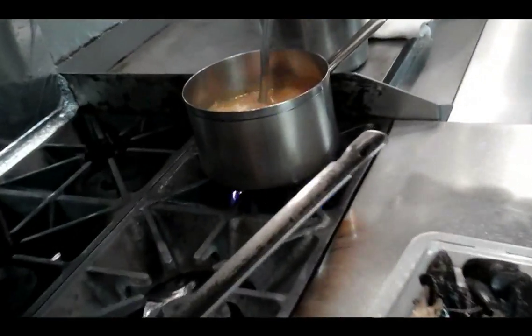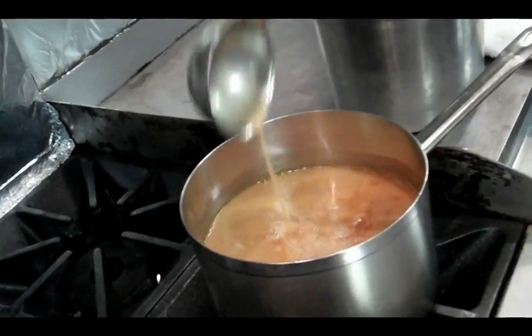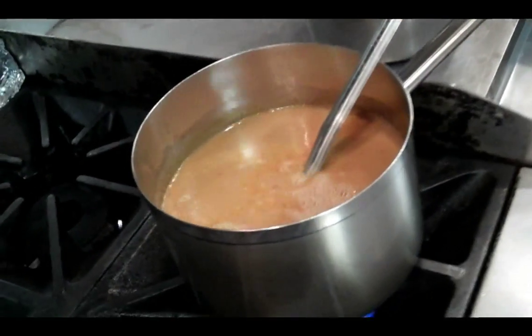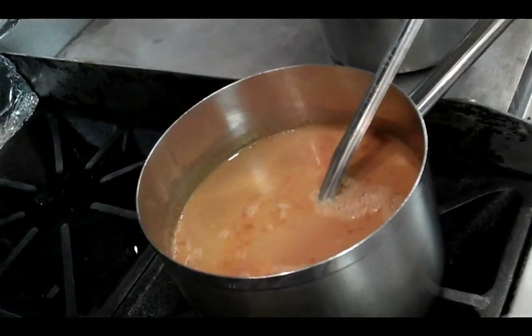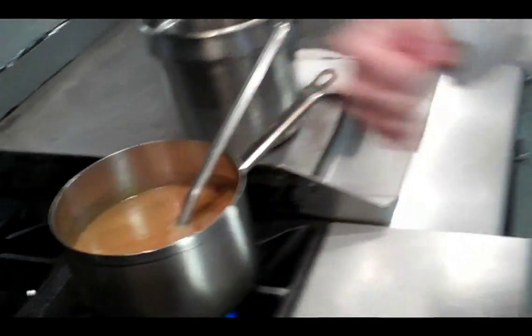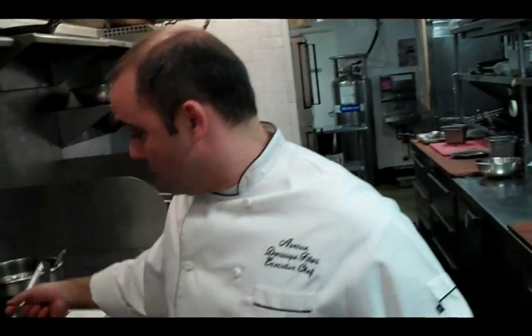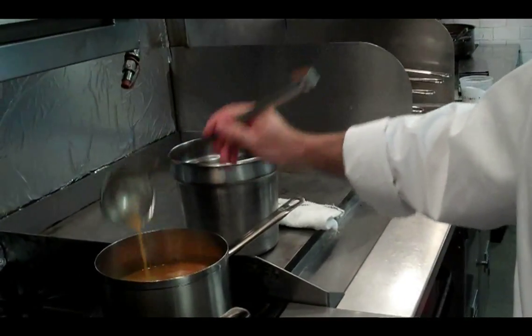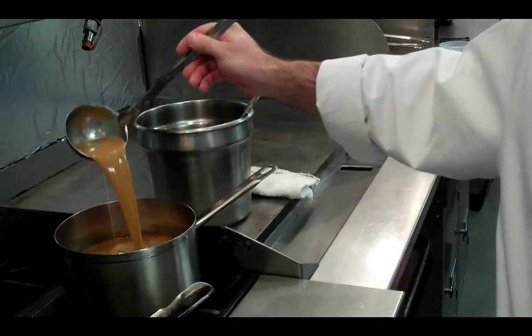We call it almost like liquid gold — after the fish comes to a boil and it cooks for about 45 minutes to an hour, we use a blender and then pass everything through the food mill to extract all the flavors and the good stuff. Then we strain it through the chinois, a really thin mesh strainer, and this is what's left of it. It's really amazing.